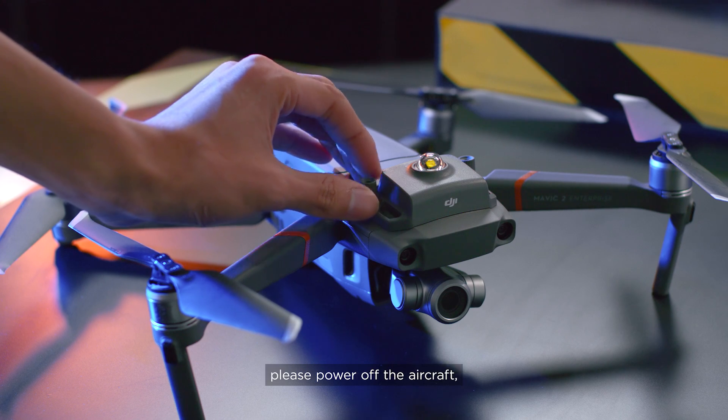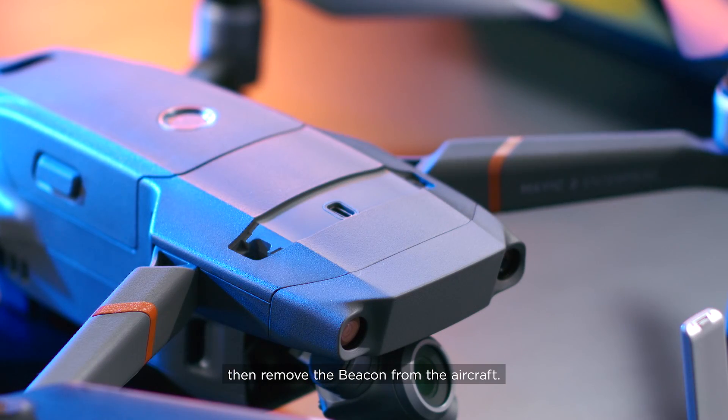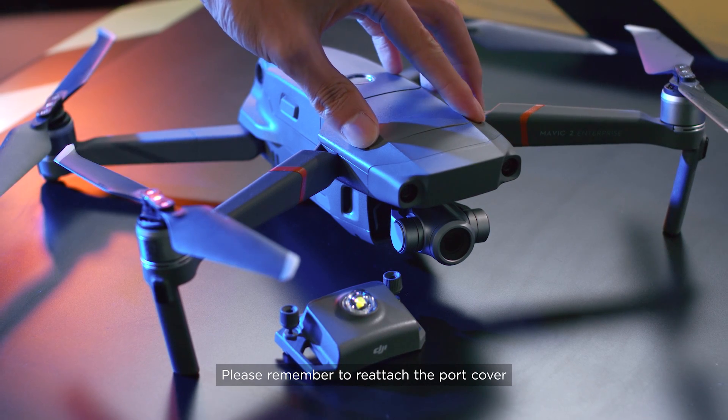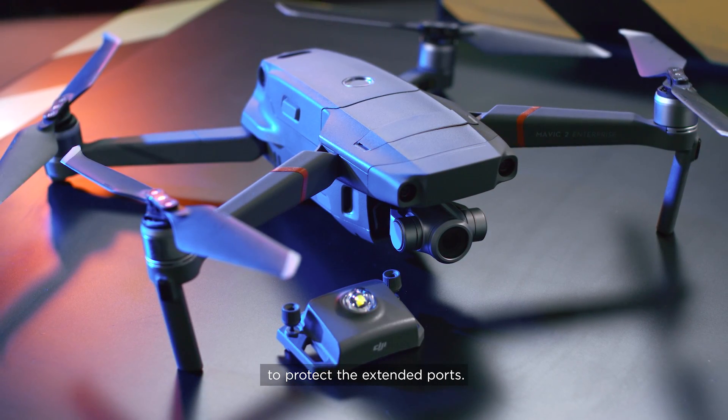After using the beacon, please power off the aircraft, then remove the beacon from the aircraft. Please remember to reattach the port cover to protect the extended ports.